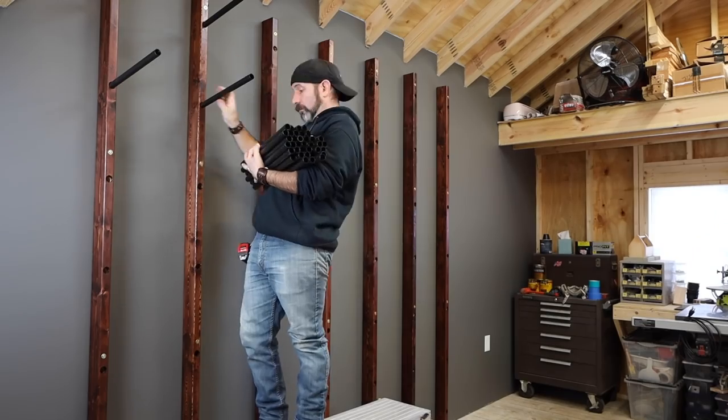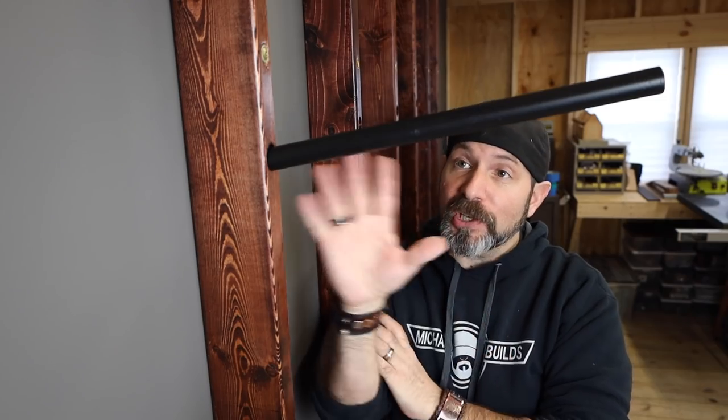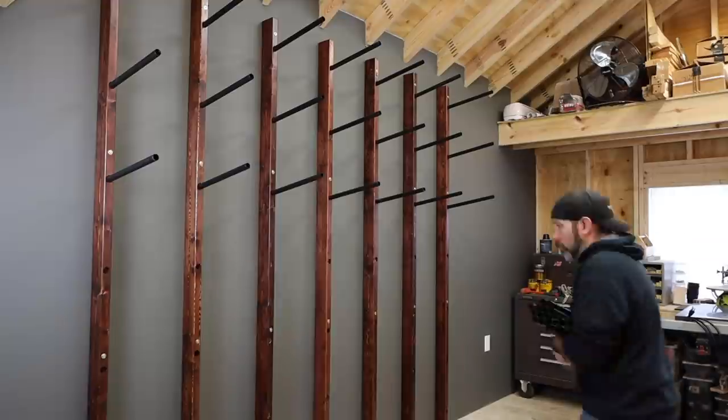And now for the final and easiest step of this project — installing the rails. And since we have this 10-degree angle here, there's absolutely no need to secure these in any way, shape or form. Especially with some weight on them, these guys aren't going anywhere.